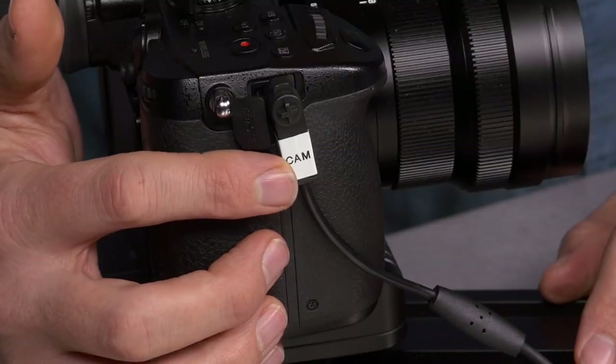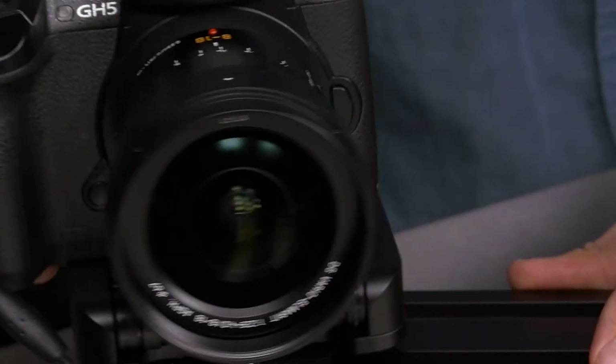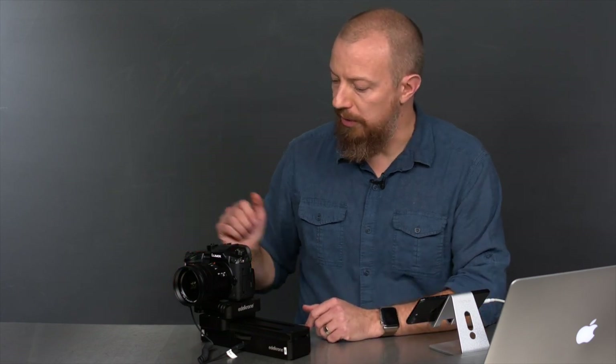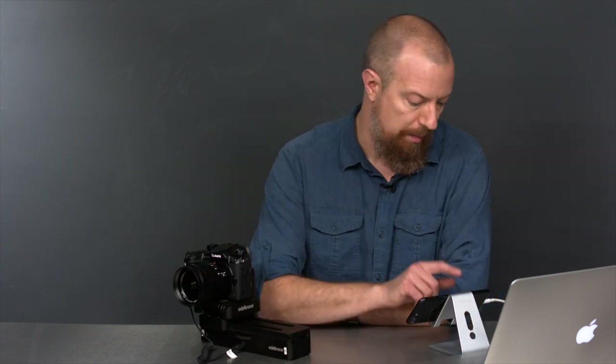You may have even noticed that I've labeled this end 'camera' so I don't make that mistake. Now that the camera is connected, it's time to turn it on — go ahead and fire up the camera. You're not going to see anything happen here, but the camera has to be turned on after the cable is connected. And now we're ready to launch the app.